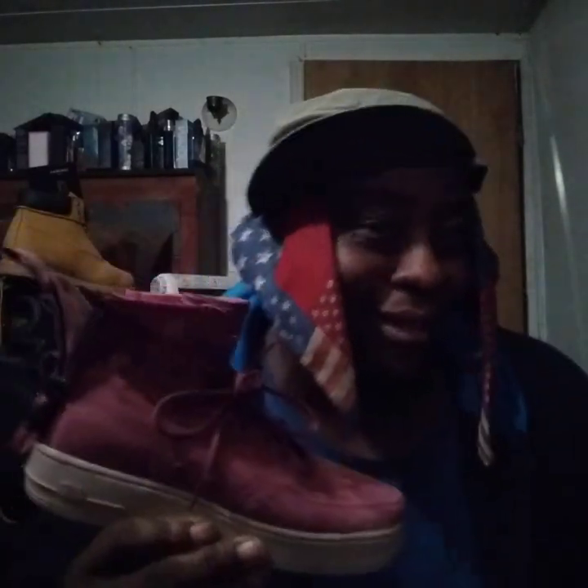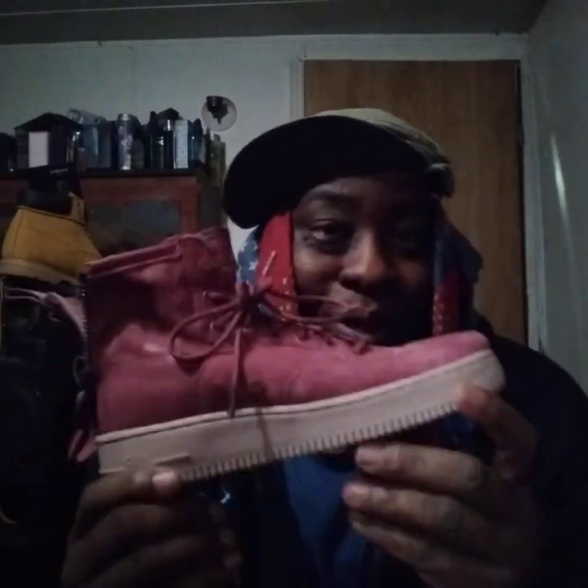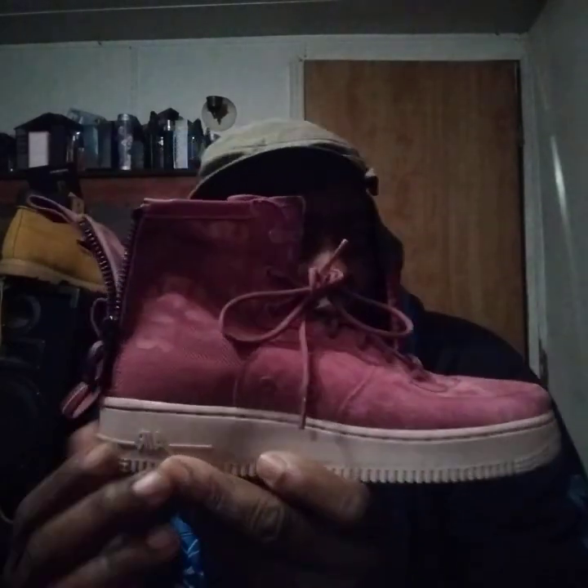As much as the Air Force Ones — I've never really seen too many like this. It's kind of matching my scarf a little bit. But yeah, it's a pretty colorway. The bottom actually isn't white — the bottom is more like a cream tan, as you can see. More like a cream color tan. Yes sir, these bad boys are hot.